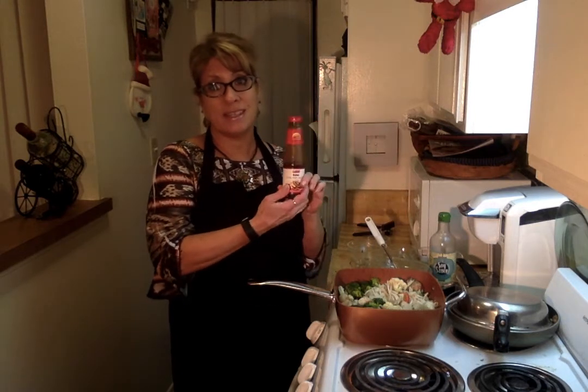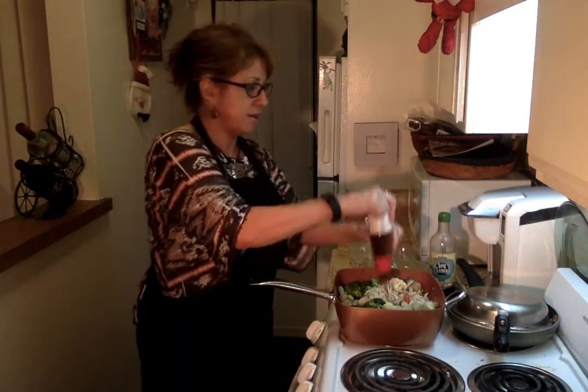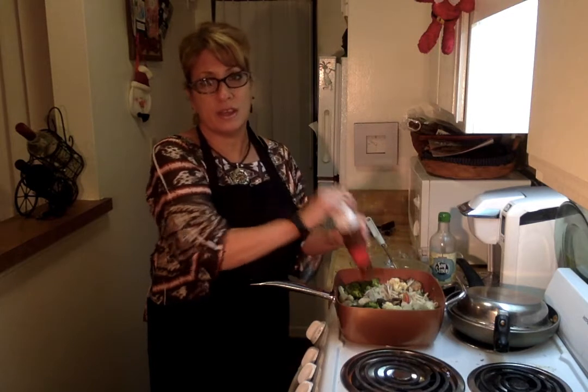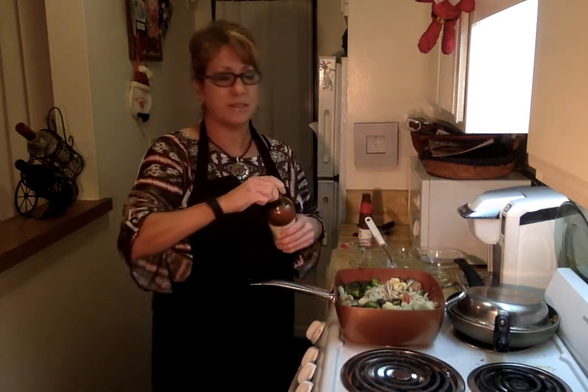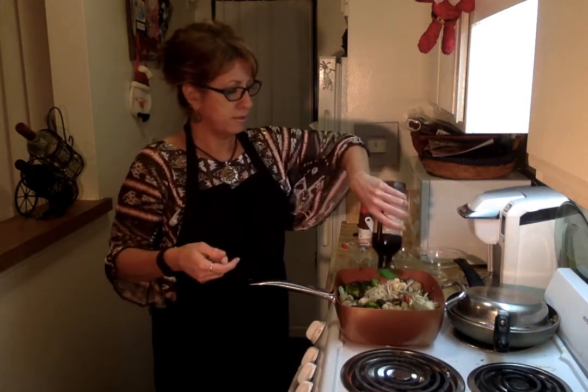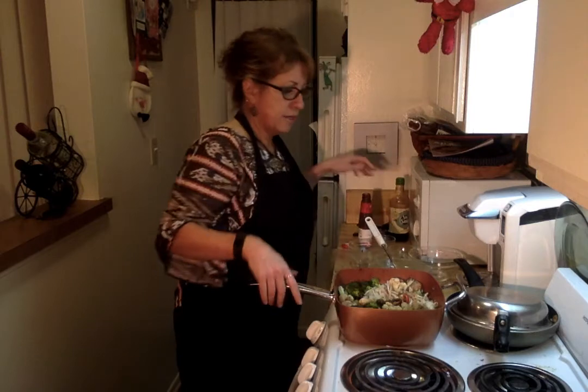Remember last week I bought some new sauces at the 99 cent store. This one actually says stir fry sauce, so we'll throw that in there. But of course I can't just do one sauce — I've got to mix and match. So I'm gonna throw in a little soy sauce like that. And just let that simmer.